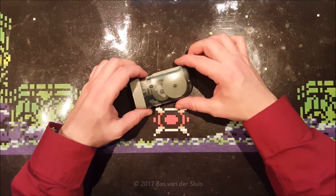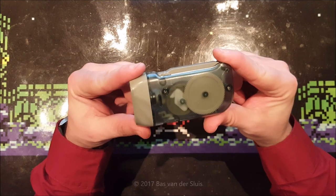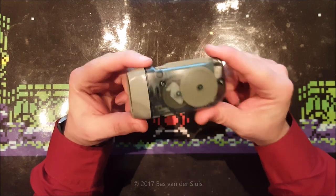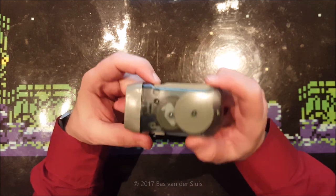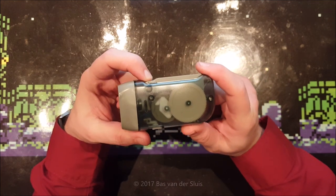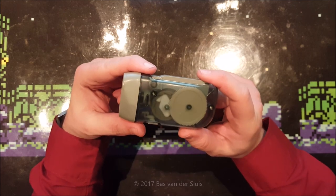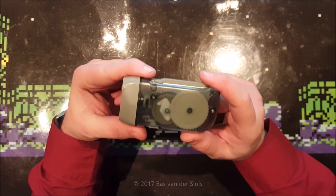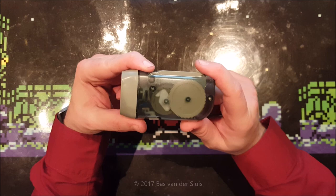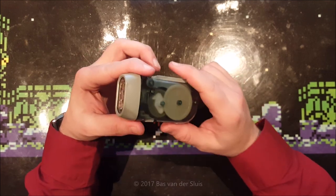Hi guys, thanks for watching again. Today I will be taking a look at this dino torch — a hand crank lamp or whatever it's called. In the Netherlands we call this a 'knijpkat', which literally translates into 'squeeze cat'. Yeah, I know — that's the animal with four legs, very furry. I've owned this device for quite some years now, but they are still widely available on eBay.